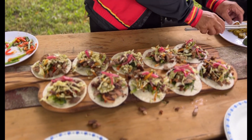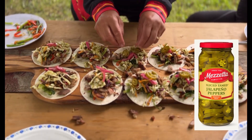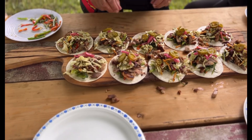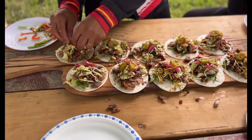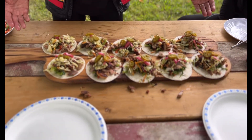And here we have it — a little bit of Italy meets California with a knock on the door from Mexico. We have a little kind of tacos for the good ride. Beautiful.